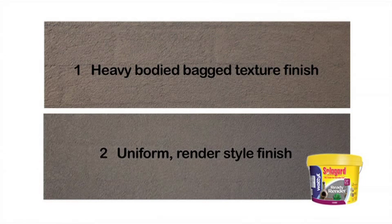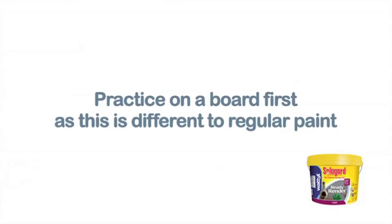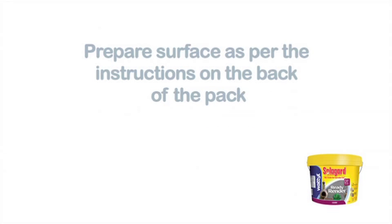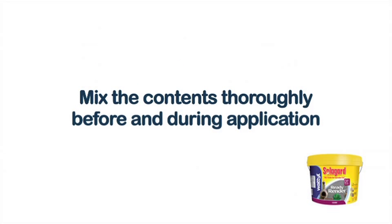We're going to show you two great finishes using Wattle SolarGuard Ready Render Course. This finish provides a high build, full coverage texture finish. You can achieve either a bagged or more uniform render style finish. Practice applying the product on a board or discrete area first so you get the hang of it. Before we start, ensure the surface is prepared as per the instructions on the back of the pack. Mix the contents thoroughly before and during application to ensure an even application of texture.